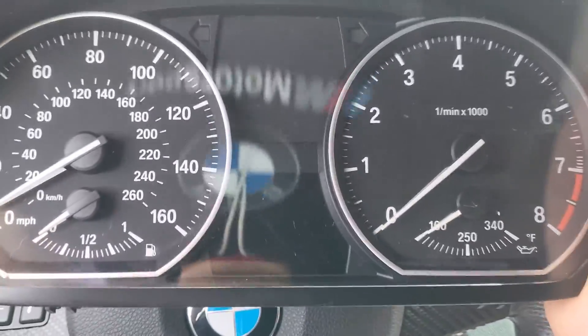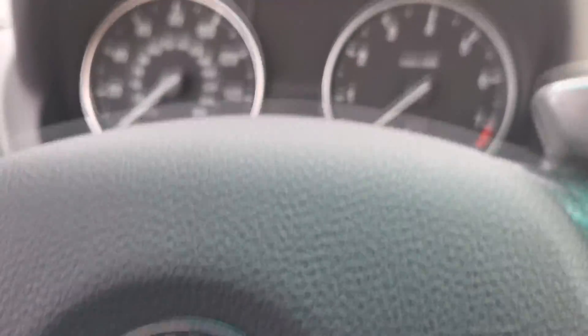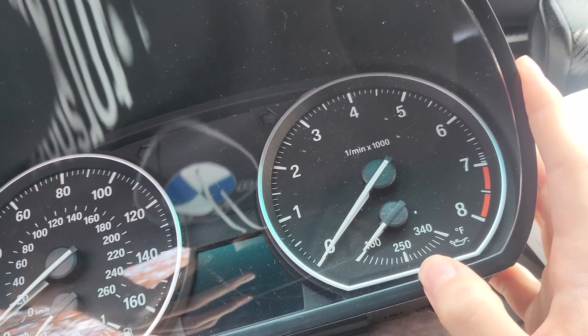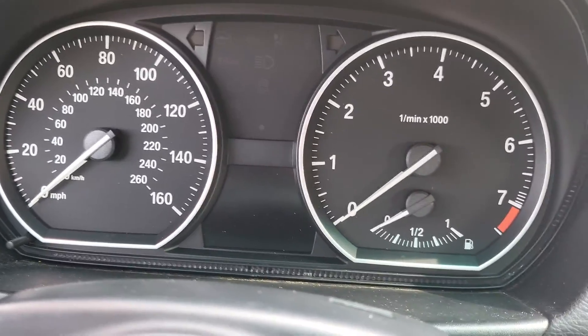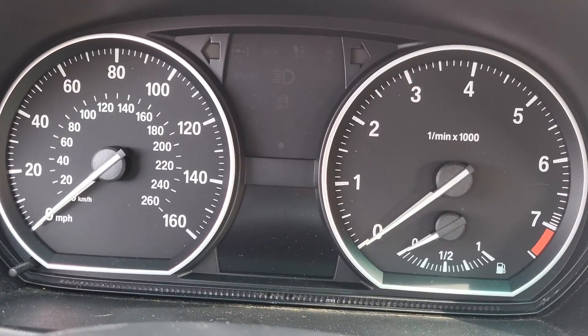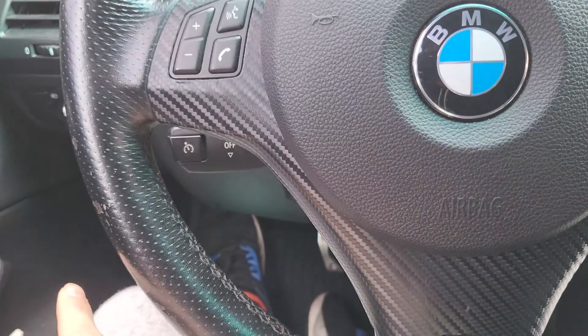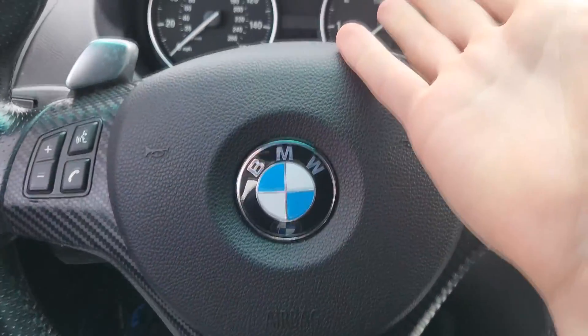I happen to have a 335i, and the gauges are technically interchangeable — they don't fit perfectly, but they do work. So I took the gauge cluster from my 335i because I wanted to see if the oil temperature would display on my 128i, just on a whim to see if it'd work.